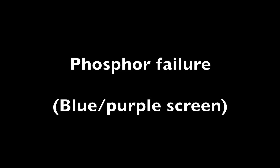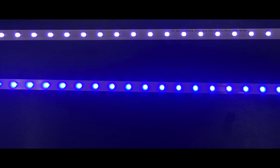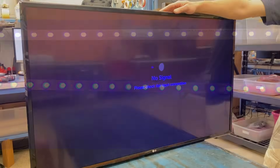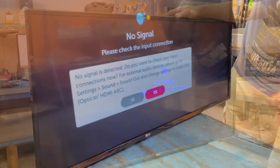Phosphor failure. The yellow phosphor coating can burn off of the LEDs due to the extreme heat that they produce. This will cause the LEDs to emit a bluish purple light, which will also give the screen the same tint. The only way to fix this is to replace the LED strips entirely and the picture will be normal again.